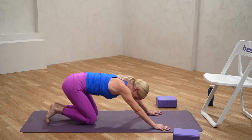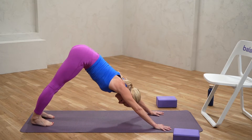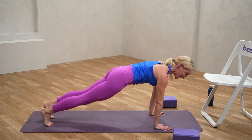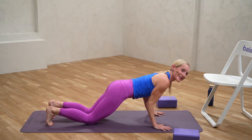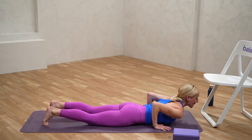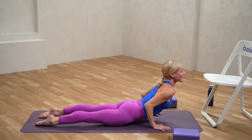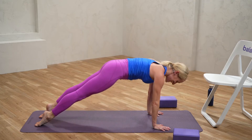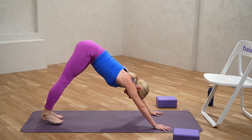Let's try that one more time. Tucking those toes, coming back into down dog. Inhaling forward into plank — knees can stay long or soft. Taking it down to the earth, coming up into your cobra. If you want to take it a little bit further, we can draw up into up dog. And coming back into our down dog. Take a breath or two here.